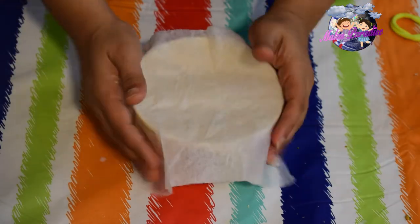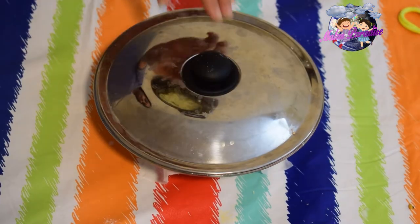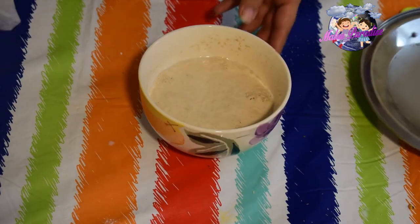Cover it with a nice dish. Cover it in the bowl — then we have to cover it to let it form.